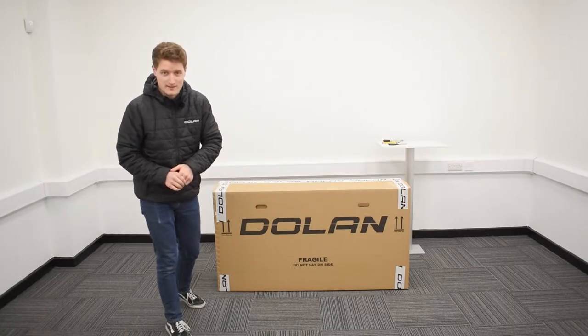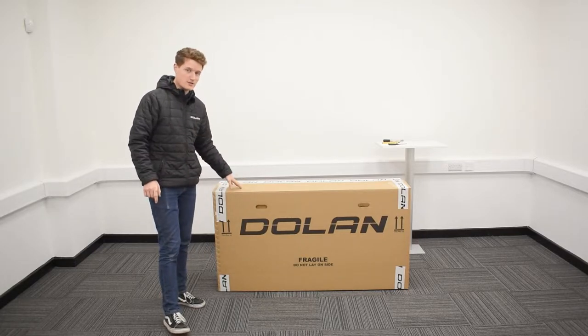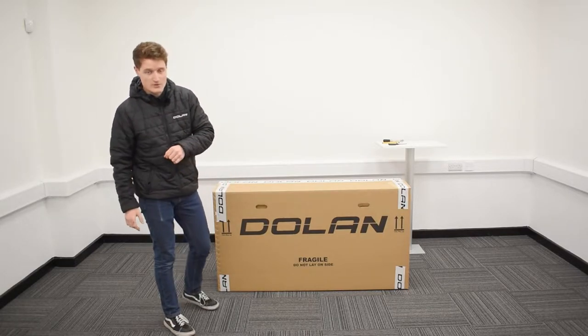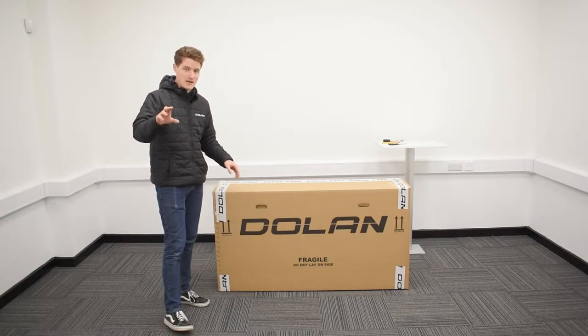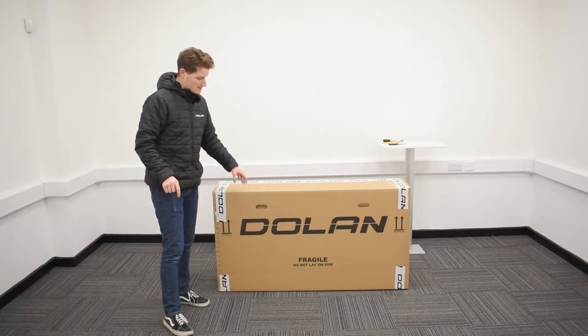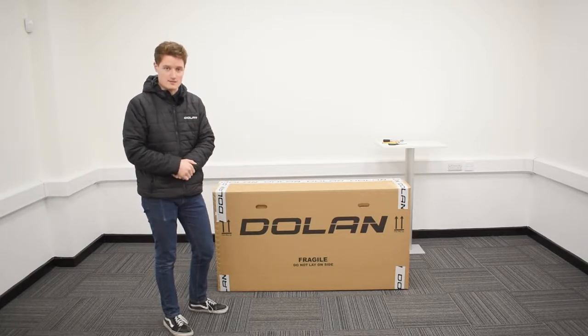Hello there and welcome to Dolan Bikes. My name is John and today's a very exciting one because you have just received your brand new Dolan TR1 Carbon Triathlon TT bike on your doorstep. You've got a box like this in your house and it's my job today to tell you how to turn this into a wind-defying machine of mass destruction. Let's get started.